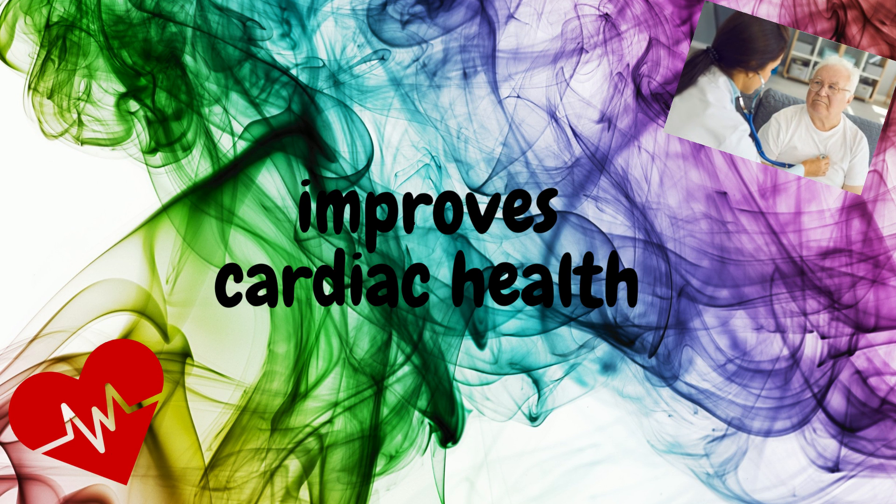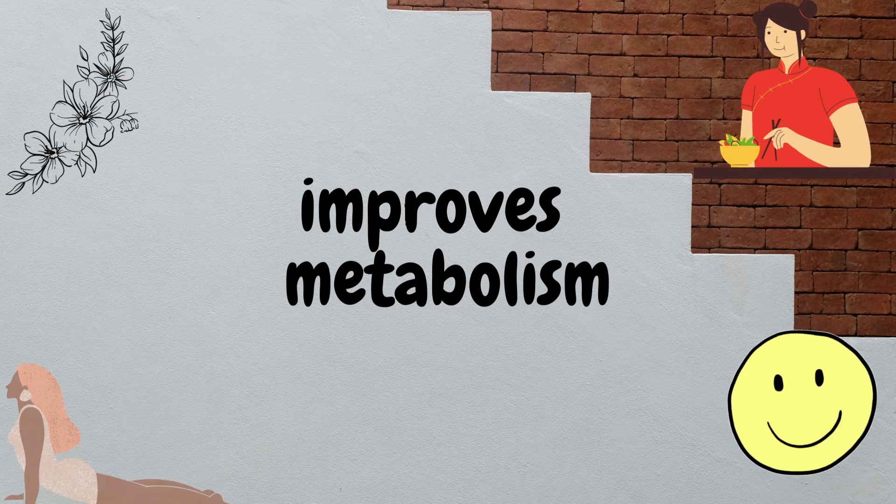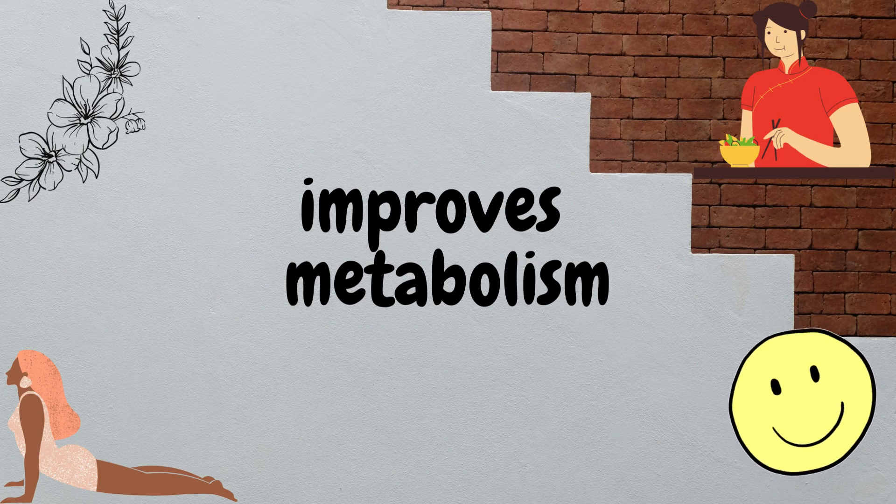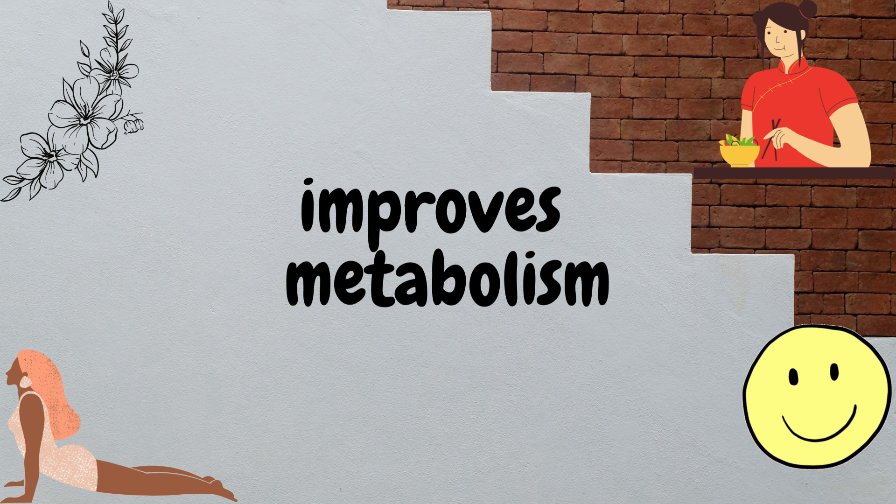It improves cardiac health. As an excellent source of potassium, methi sprouts monitor sodium levels, balance blood pressure, lower cholesterol, and effectively control fat depositions in the blood, thereby reducing risks of heart attack. It also improves metabolism — the process of soaking makes the methi soft and supple, making it easier and faster to digest. It improves beta cell generation in the pancreas.